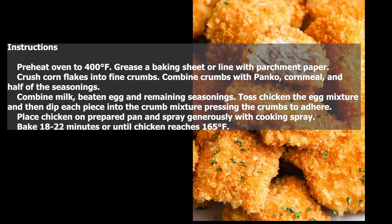Instructions: preheat oven to 400 degrees Fahrenheit. Grease a baking sheet or line with parchment paper. Crush cornflakes into fine crumbs. Combine crumbs with panko, cornmeal, and half of the seasonings. Combine milk, beaten egg, and remaining seasonings.